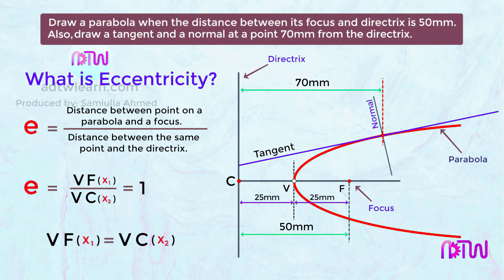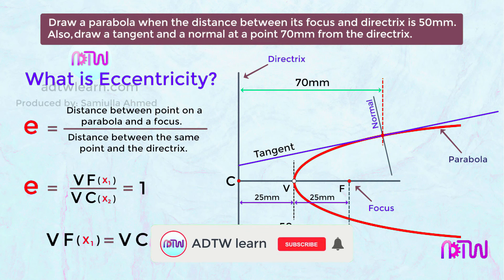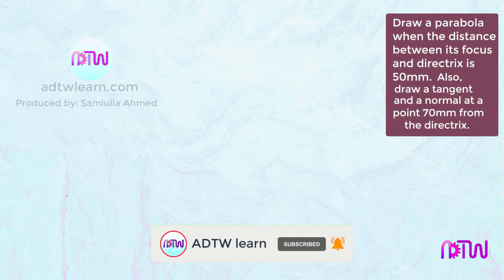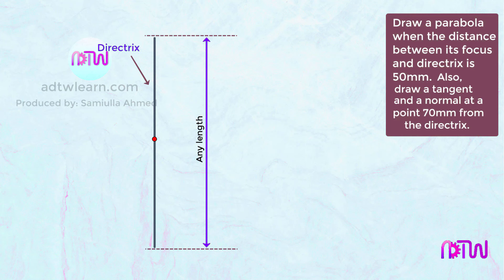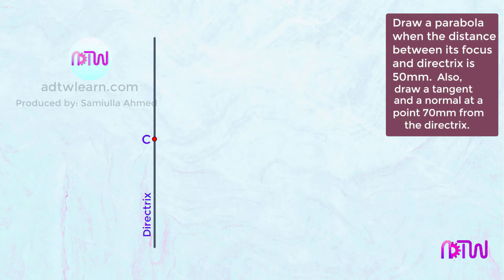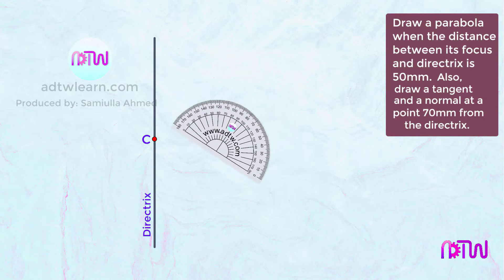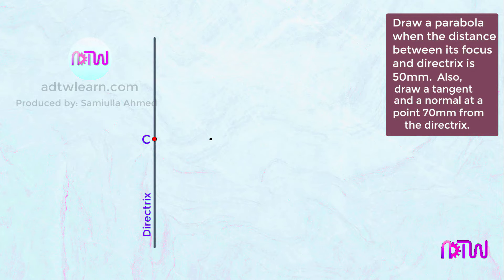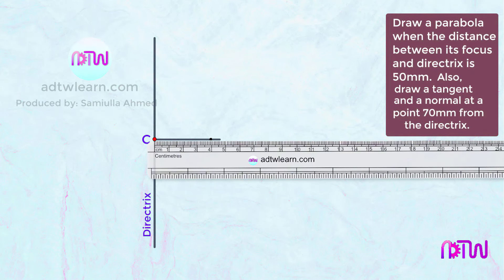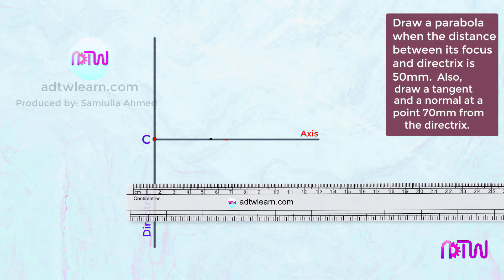The distance of the focus from the directrix is given as 50 millimeters, so point V will be exactly in the middle, 25 millimeters from point F and 25 millimeters from point C. To start drawing, first draw a directrix — a vertical line of any length — and mark a point on it named C. Then draw a perpendicular axis using a protractor at 90 degrees from C. Mark a point on the axis 50 millimeters from the directrix and name it F; this is the focus.